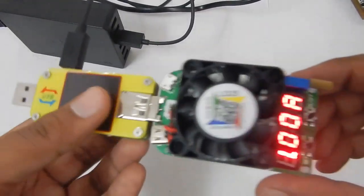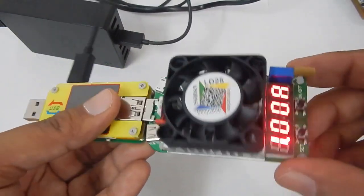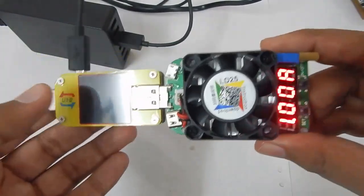So there we go — that was my video on the Rui Deng LD25 25-watt USB load. I hope you found this video helpful. Thank you guys for watching, and I will see you in my next video. Bye.